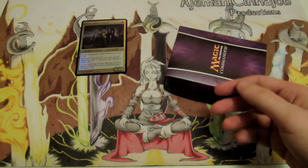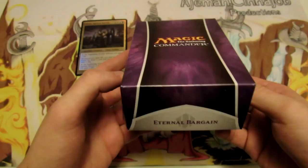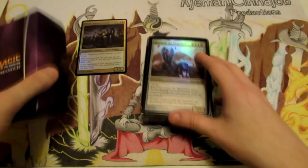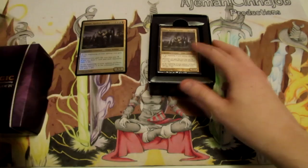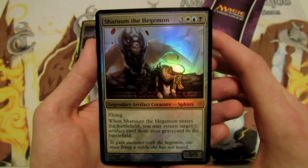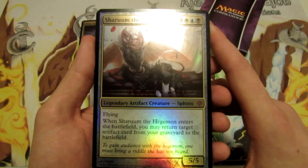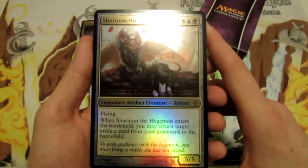We also get a pretty sweet box to hold the cards. Unfortunately it doesn't hold the cards sleeved, but it does hold all the cards unsleeved, which is still pretty cool. If you don't care about buying sleeves for your decks, it's an easy way to store it, but you can go out and find commander deck boxes pretty easily. Next we have Sharum the Hegemon — a 5/5 for six, three generic, one white, one blue, and one black. Flying. Whenever it enters the battlefield, we may return target artifact card from our graveyard to the battlefield. Pretty cool.